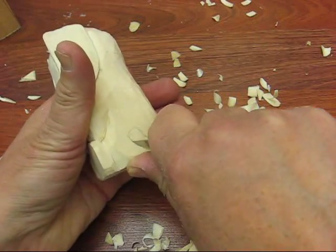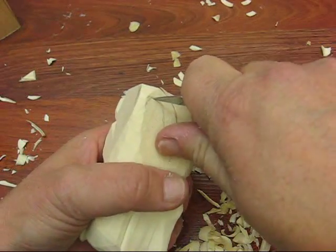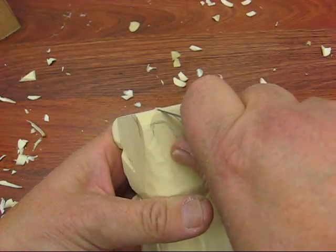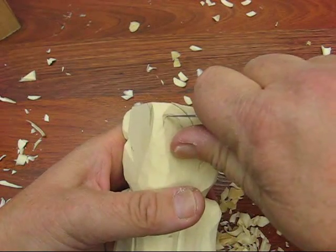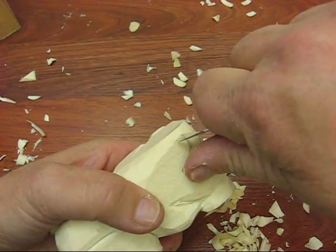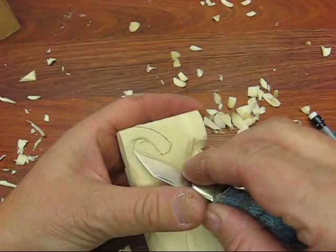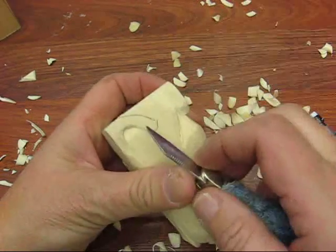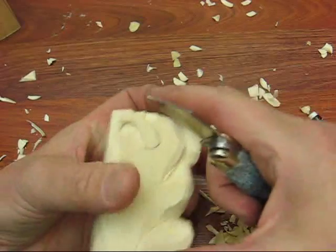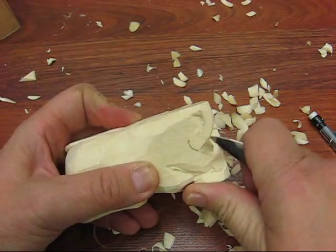So we're going to go ahead and outline his tail here before I start. Oh, see, now I should have been more careful there. When you come to an edge like that, you should really turn it around and come the other way. I should have done that. There we go. Did that a little bit at an angle. We're going to take that all out real quick here. And we're going to follow this up a little bit. Just like so. That's good.